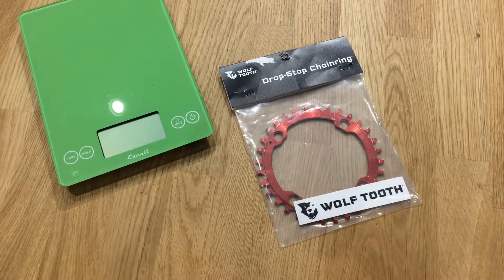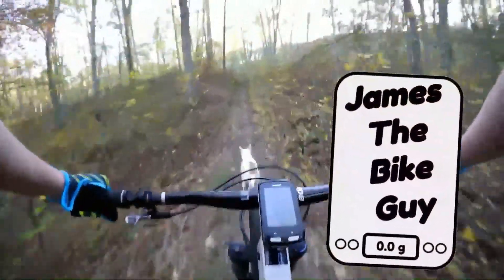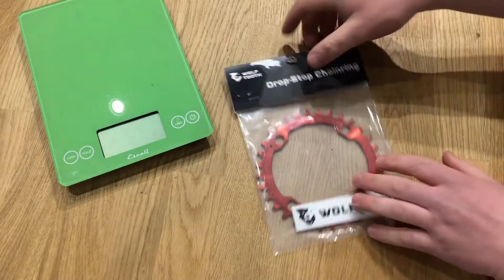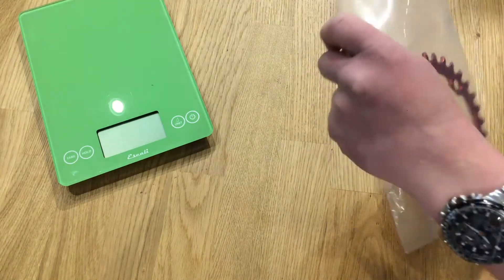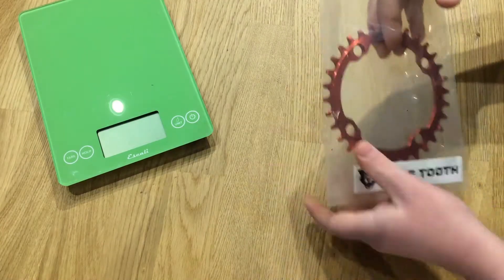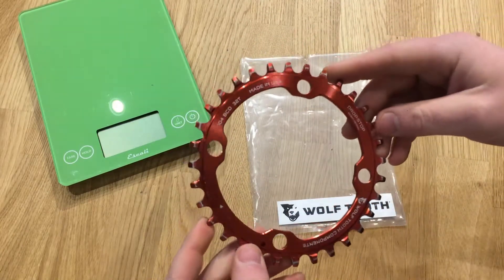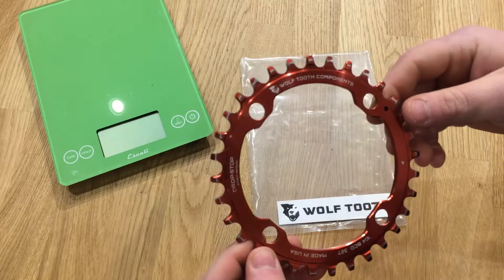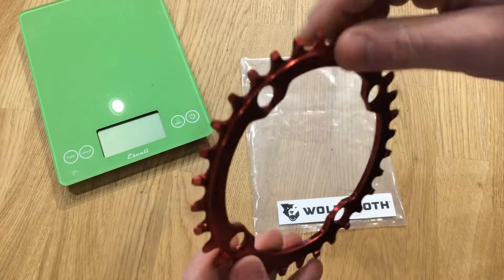Today we're going to take a look at a Wolf Tooth Drop Stop chain ring. This is a 32 tooth chain ring for a 104 BCD. I'm going to go ahead and take it out here — you'll see this chain ring is made in the USA. These are machined right here in the states by Wolf Tooth. It has their Drop Stop chain ring, which means it's narrow-wide.